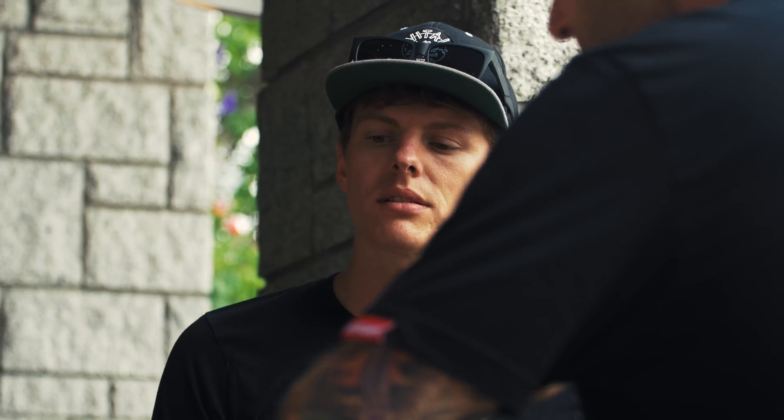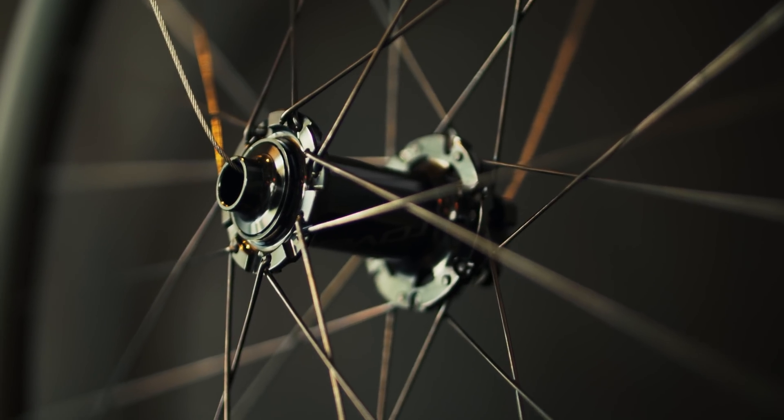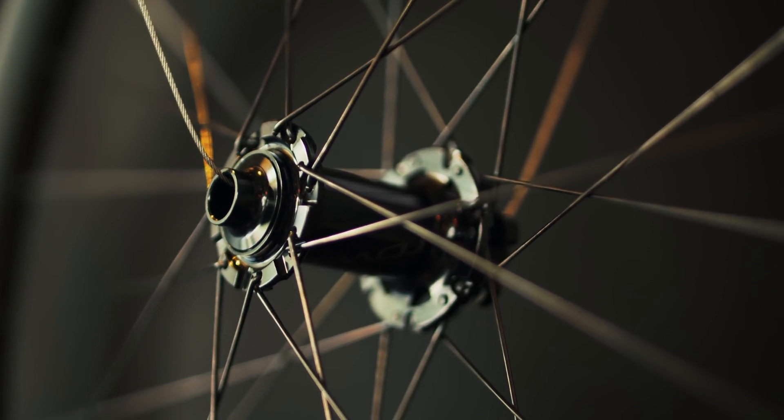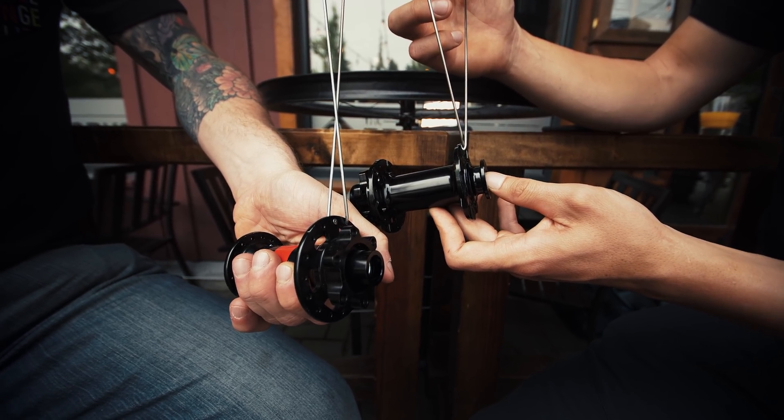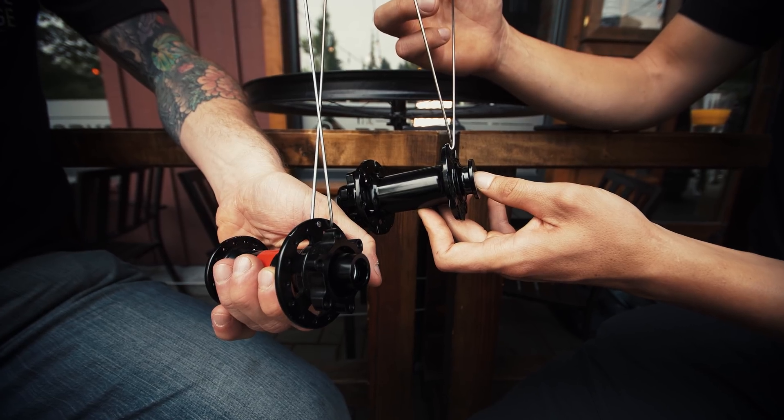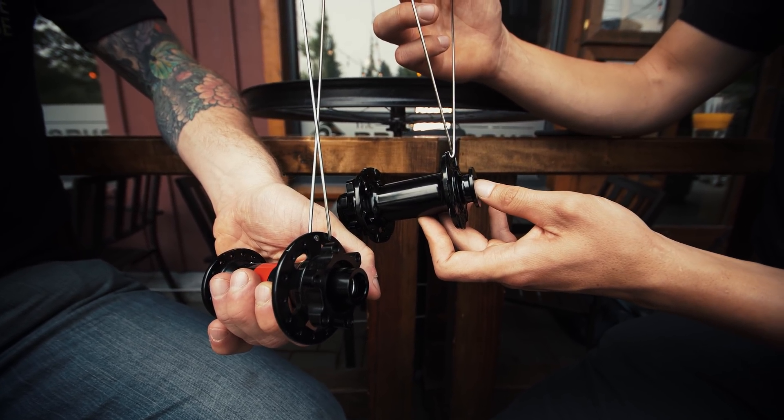So how did you guys elevate the traditional J-Bend design? We took a look at making some step flanges on these hubs. So instead of a traditional J-Bend hub where the spokes do have to do some work to get around each other when you cross them, we wanted to look at how you could make that spoke as straight as possible to get just the stiffest, strongest wheel you could.